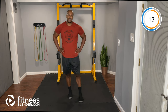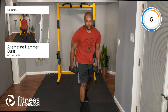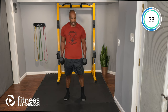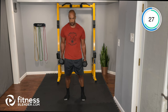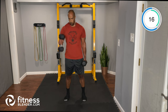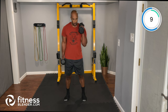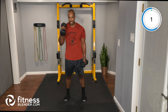Next: alternating hammer curls, adding a little more bicep work after that supine row. In the hammer position with control, elbows tight, preventing the body from swinging.